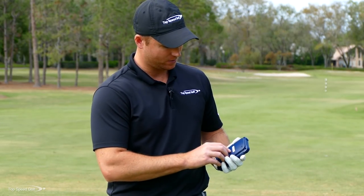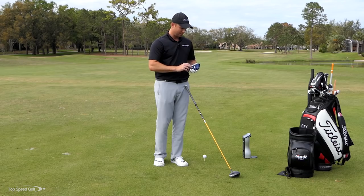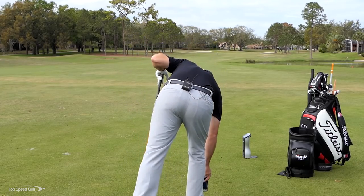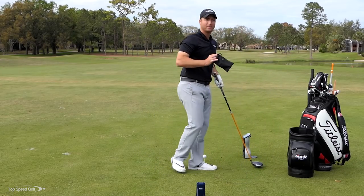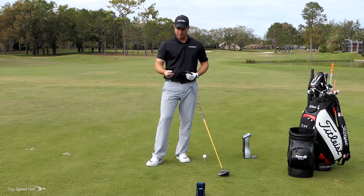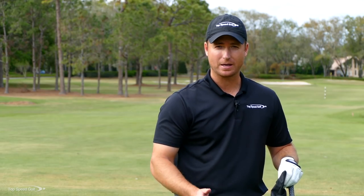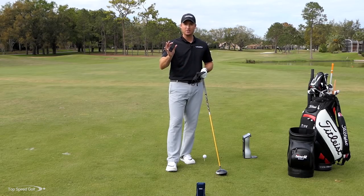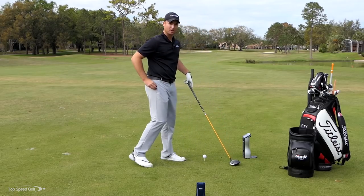Setup is simple — just put four AAA batteries in the back and set it about four and a half feet behind your golf ball, aligned down your target line. It also comes with a little remote so you can toggle between clubs, change to driver mode, adjust the loft, and change a variety of settings while it's in your pocket during practice.